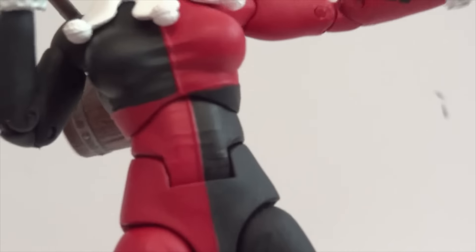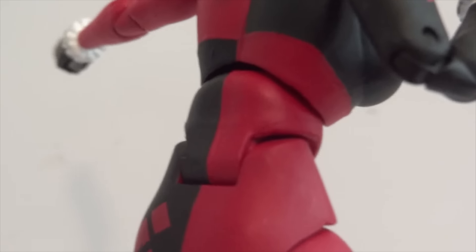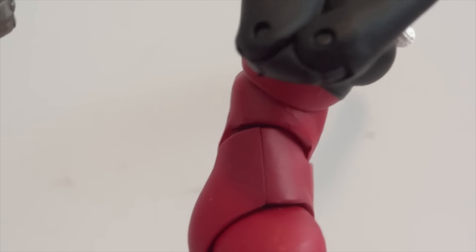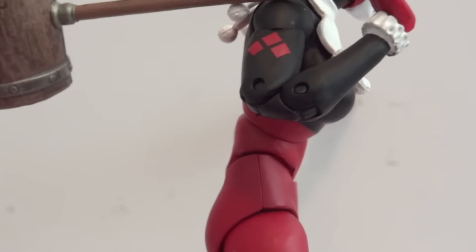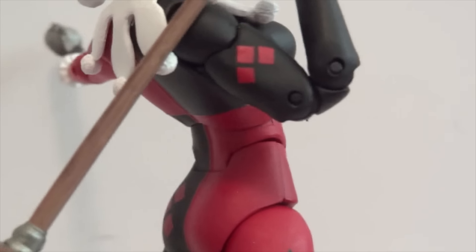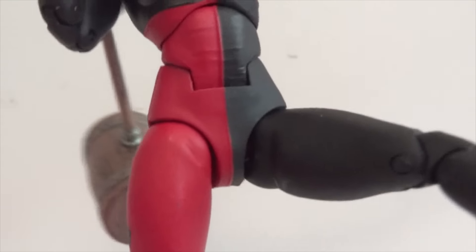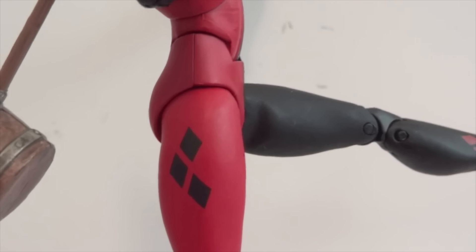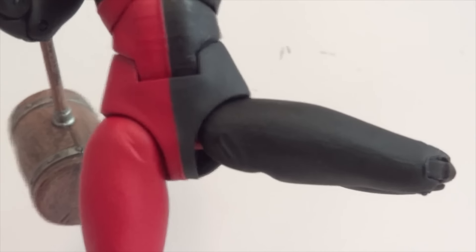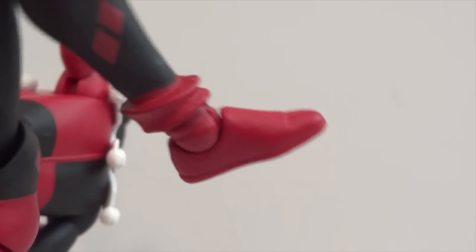The chest has a ball joint, but it's a little limited due to the way they sculpted the waistline and the connection between the waist and chest. As far as the abdominal crunch, not a whole lot — she can lean forward about that much, and arch back a little more. The hips are on a ball joint, and she can move her legs forward — a sitting down position she's definitely able to do. Swinging out she can do about that much. She has double jointed knees, a hinge ankle, and an ankle rocker, which is quite nice.